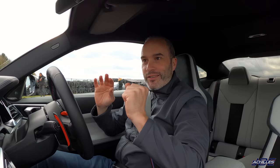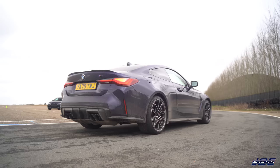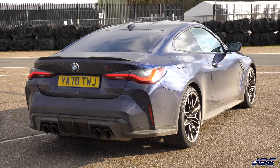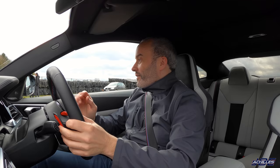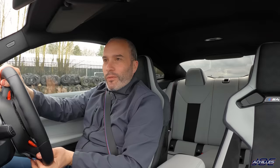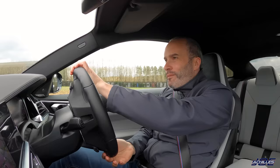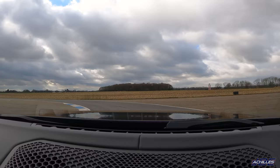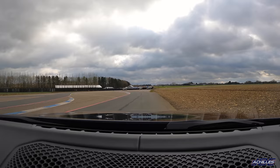Here we go in the brand new G82 M4 Competition. I think it'll set around a 28-second lap time, but to keep it fair we're doing it in the same conditions. Just one warm-up lap then straight into it — MDM on, eight-speed auto. Just building up on this first lap. It feels very different; I feel like I'm sitting so much lower. The front end in this car is quite extraordinary — it feels heavier, but the front end is just mighty.